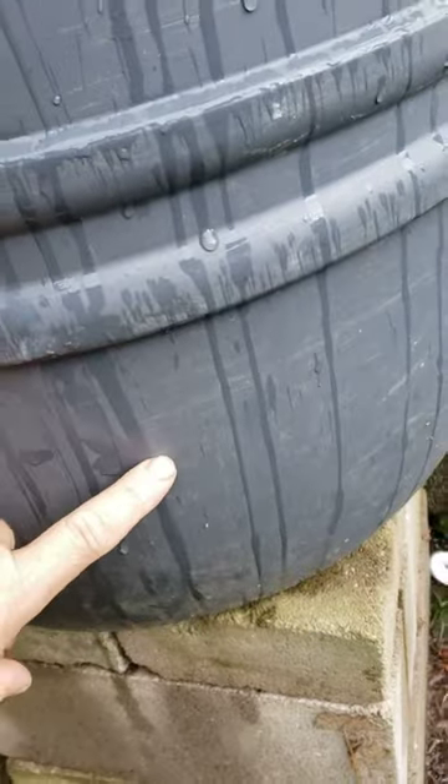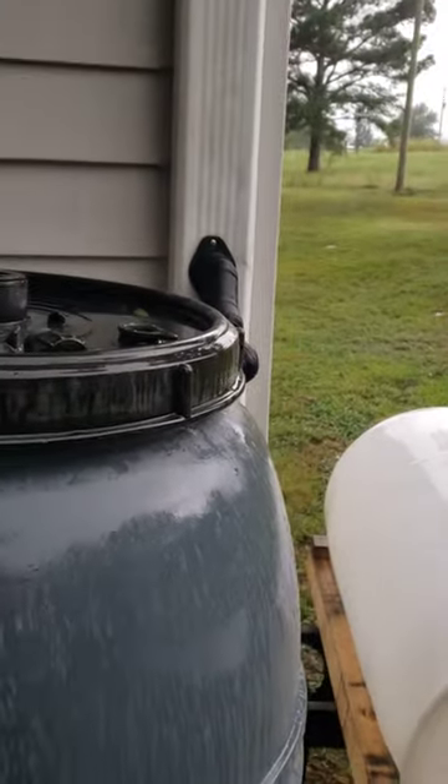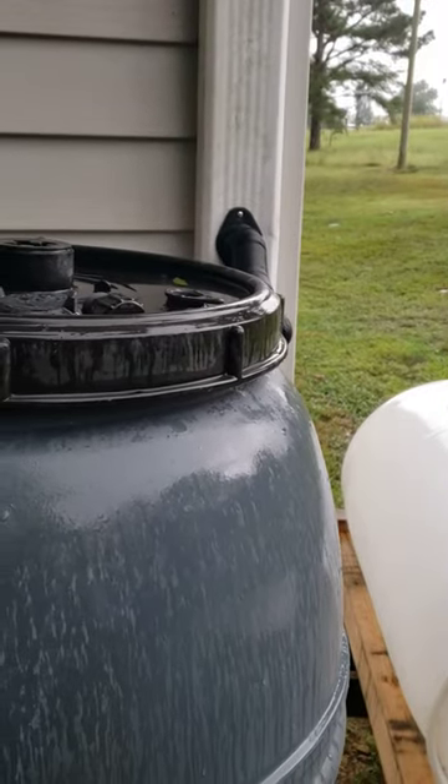We did get some in there. I can't tell you how much I see. It's almost up to the... it's a good bit. It's about here. But not a lot. But our water collection is not very good. Thank you for watching, like and subscribe.